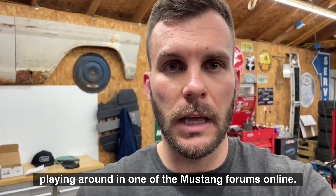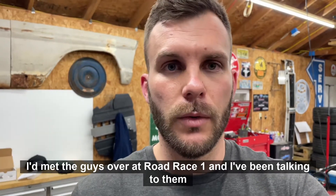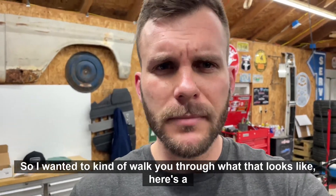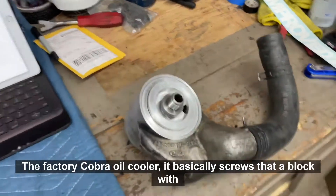I wanted to put an aftermarket oil cooler on this thing. After playing around in one of the Mustang forums online that's rotary specific, I met the guys over at Road Race One and had been talking to them for some time — they make a really nice product.